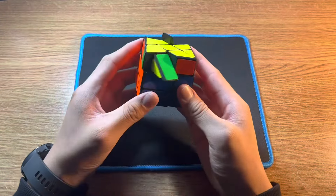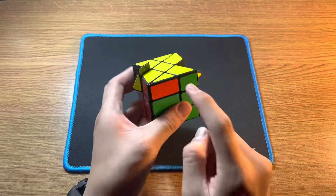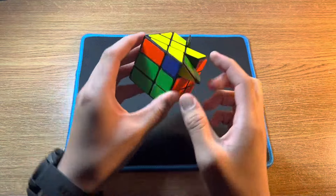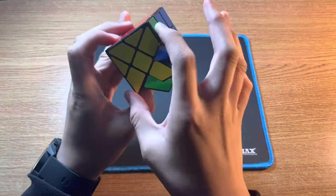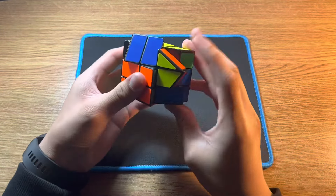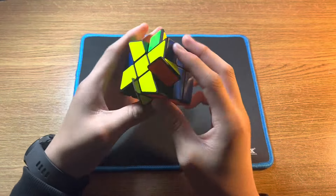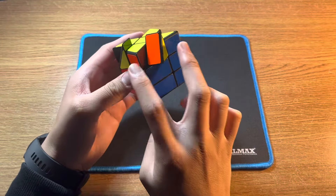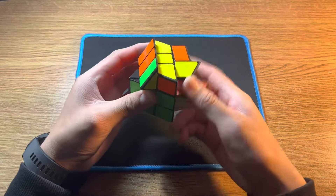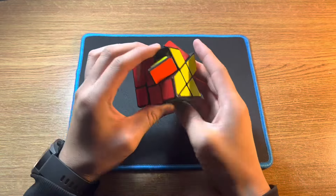When you realign the edges, they are all solved. If you get a case where two opposite edges aren't solved, do the algorithm from anywhere, then realign the edges — these two are solved — and then do it again. There we go, edges are solved.